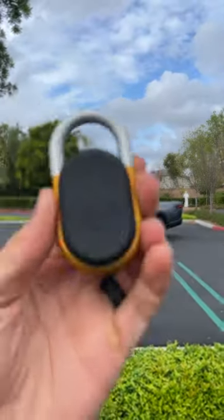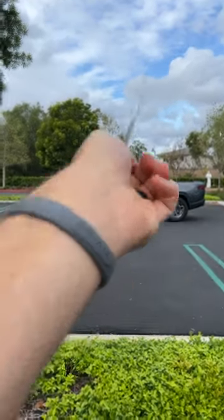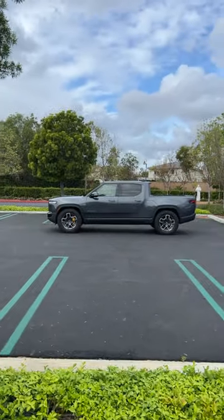And here's your fun fact, the key fob is one of four different ways to unlock the R1T. You also have a key card, an activity band and a smartphone app.